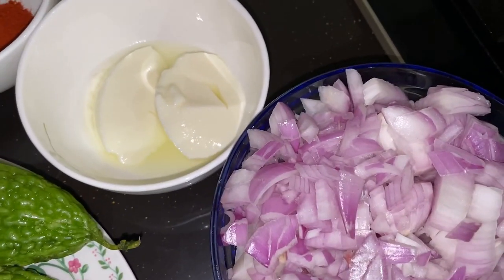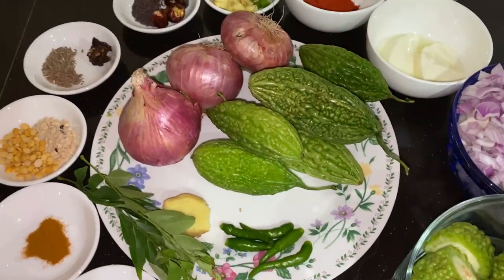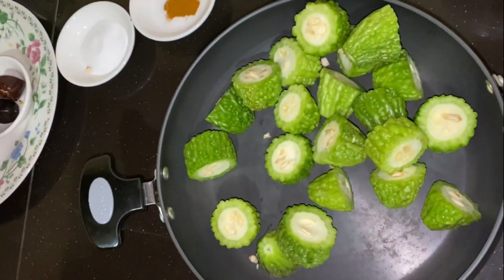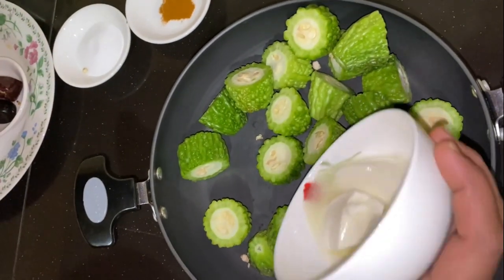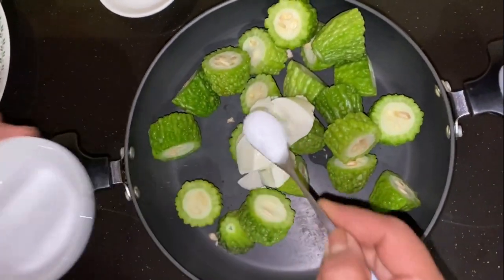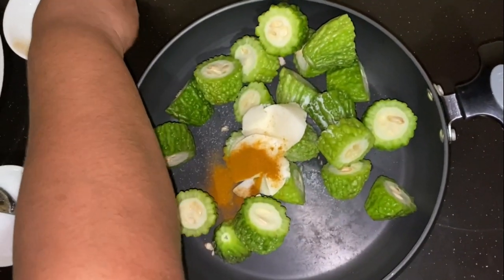Let's see the process of how to cook the fry. Take a pan and add the bitter gourd pieces. Add yogurt or curd, add salt, add turmeric, add tamarind, and mix well.